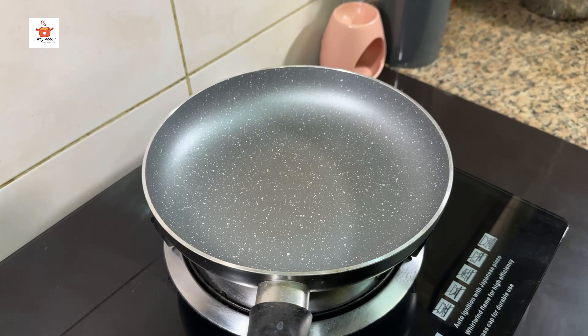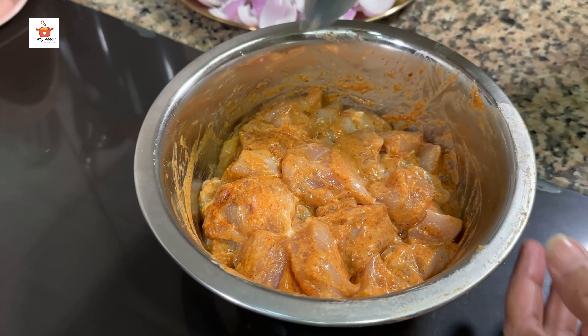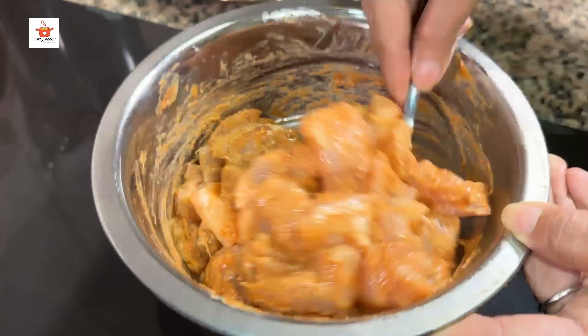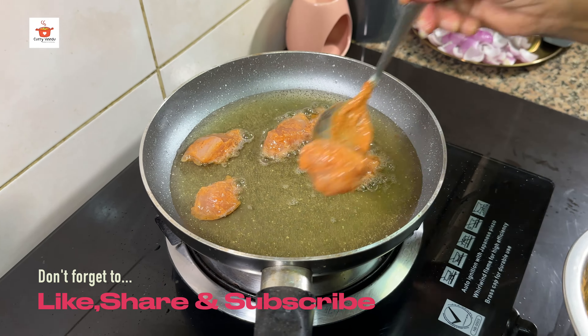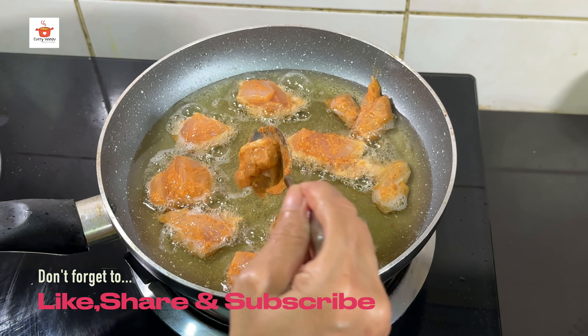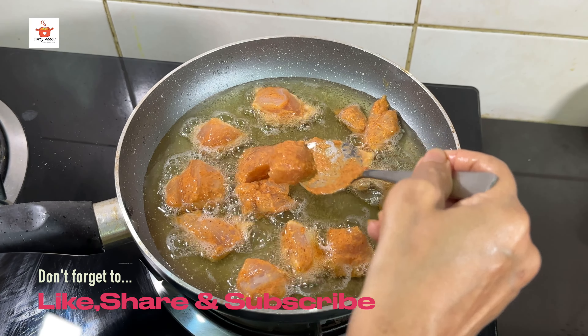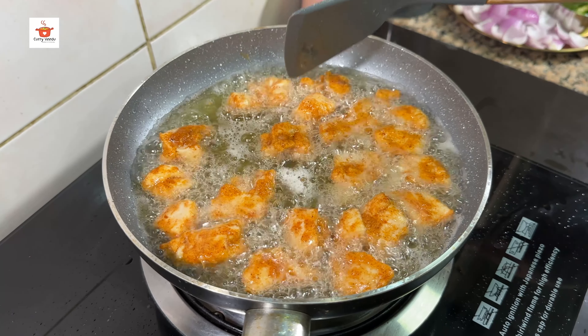We will put the pan on and fry it with the marinated chicken. We will cook it in a bit.